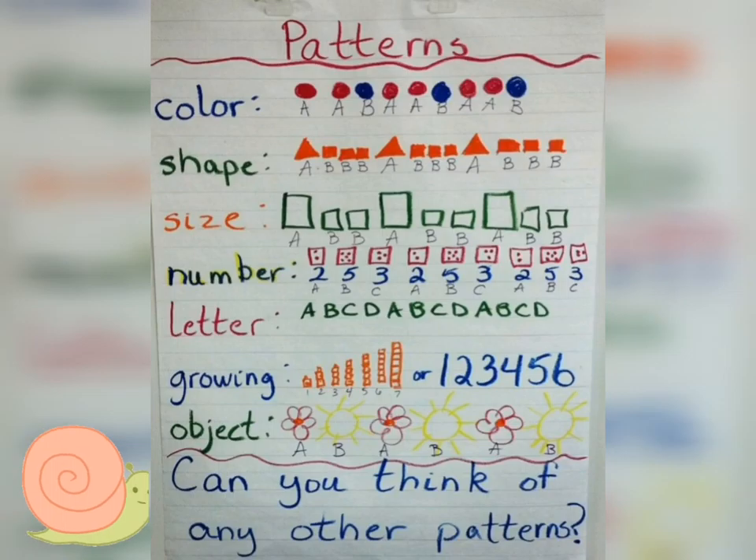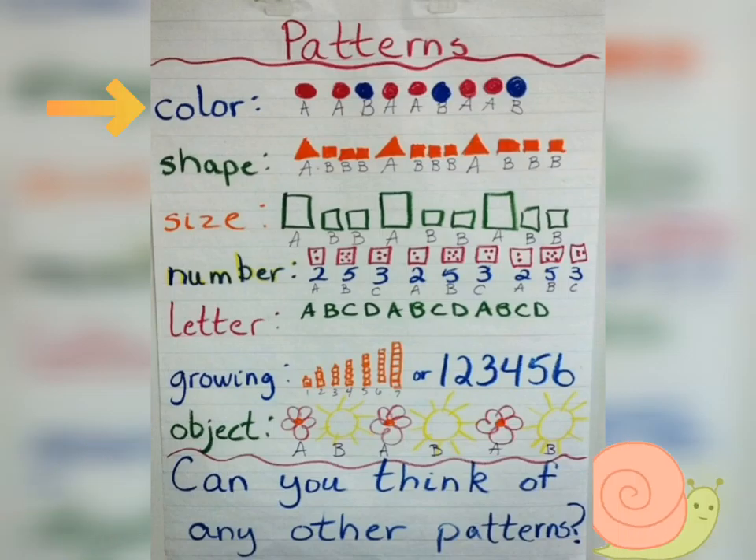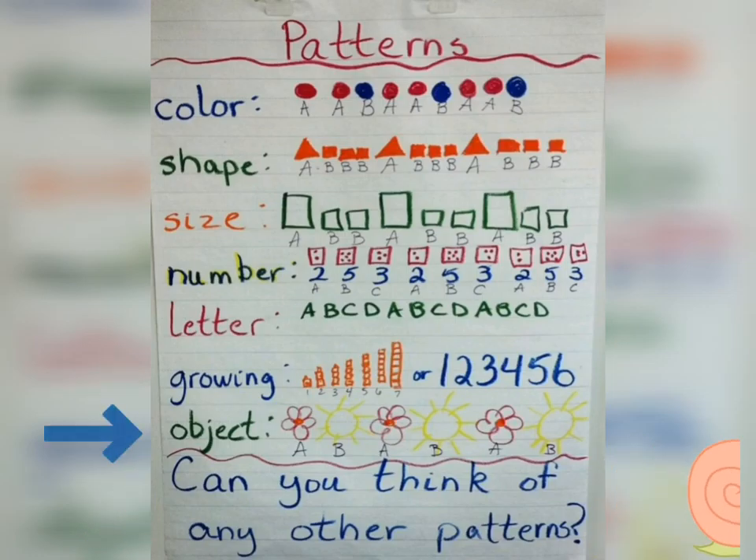What kind of patterns do you see here? You can make patterns using colors, shapes, sizes, numbers, letters. You can make patterns that grow, patterns out of objects like stars and hearts, flowers and suns, anything you like.